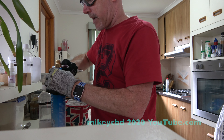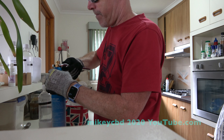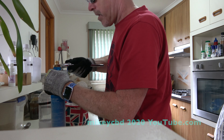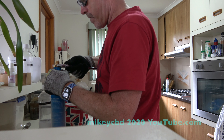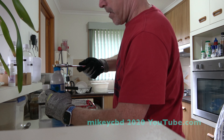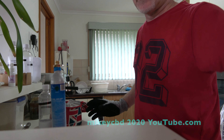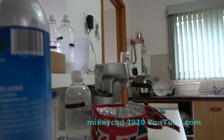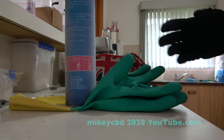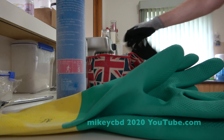There was a bugger getting this off — I had to use rubber gloves in the end, and this. You can see it's starting to frost up, so I'm just going to put my rubber gloves on and make sure this valve is that tight.